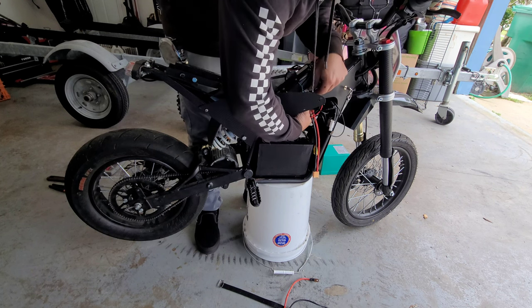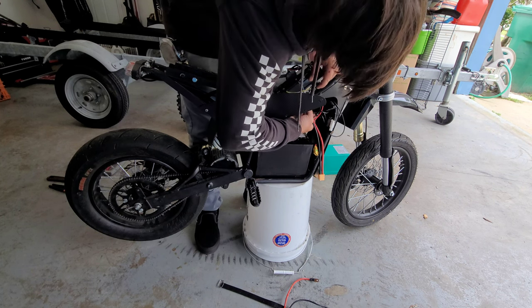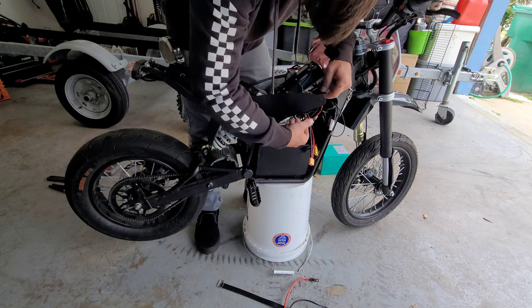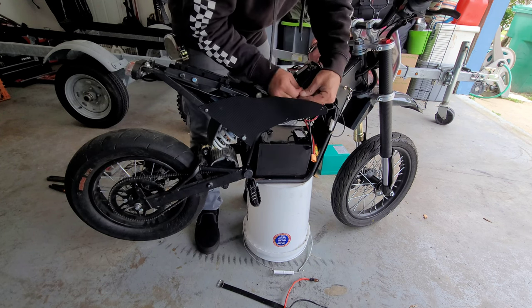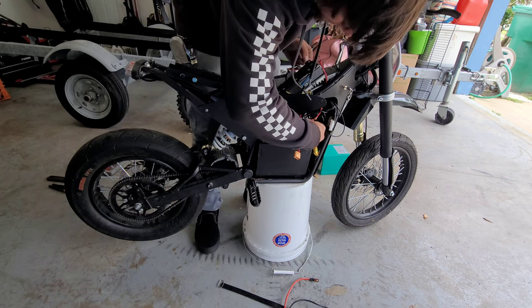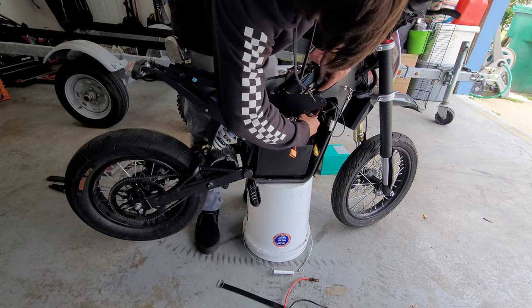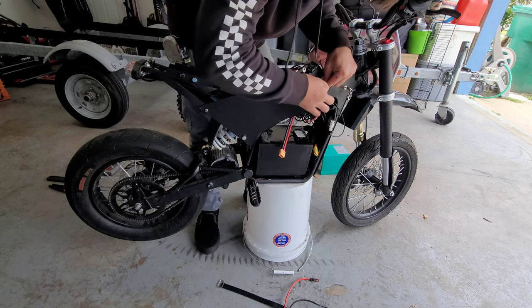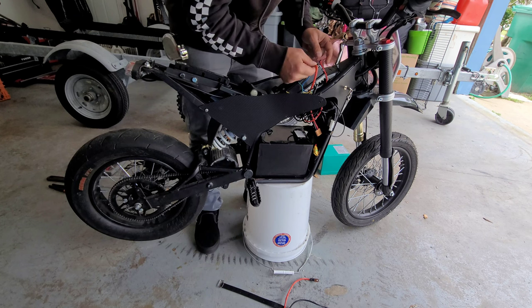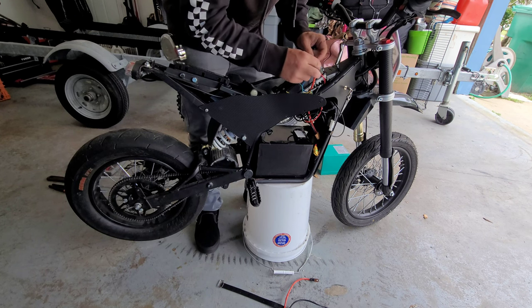Should probably add that this battery probably wouldn't fit unless I moved the controller up here, so keep that in mind if you go this route — you're gonna be moving that controller up here. Alright, let's get it all back together.